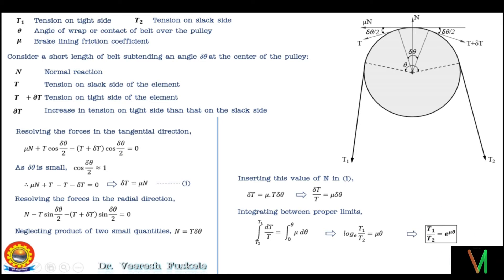This equation will be used very frequently in the analysis of band brakes. If the rotation is counterclockwise, then the tight side T1 and slack side T2 switch accordingly. This is all for today's lecture. We will proceed with the analysis of the simple band brake in the next class. I hope you have understood the concept of tight side and slack side and why tension T1 is more than T2. In case of any doubt, please feel free to contact me. Thank you.